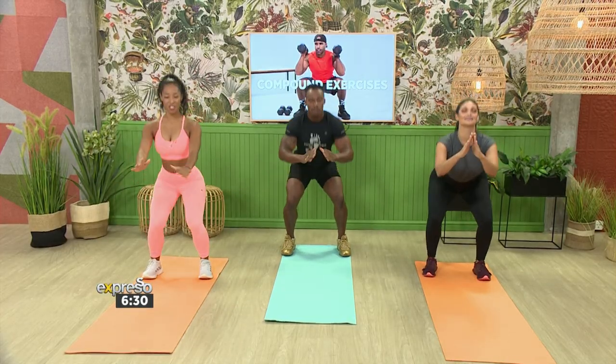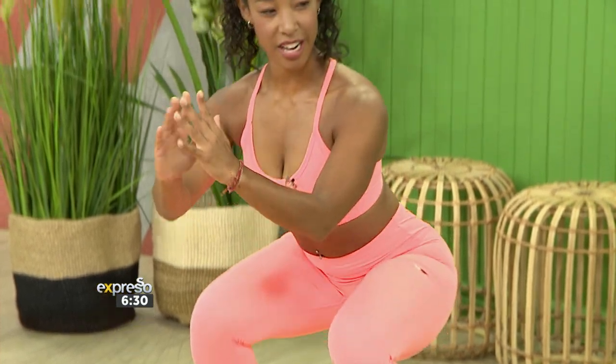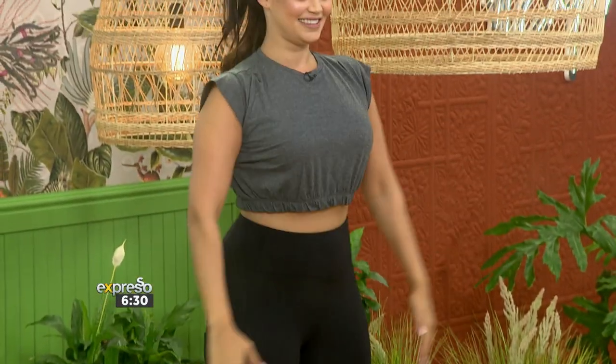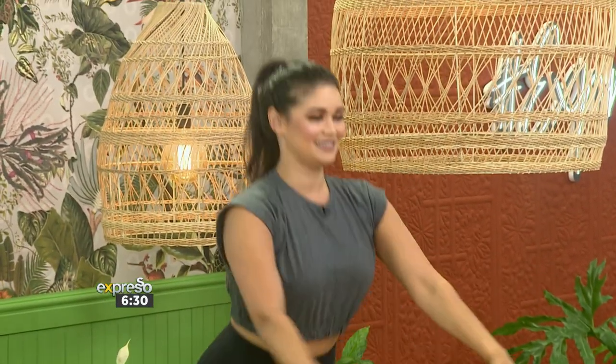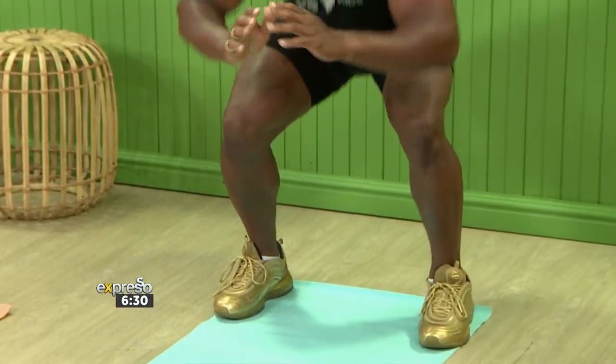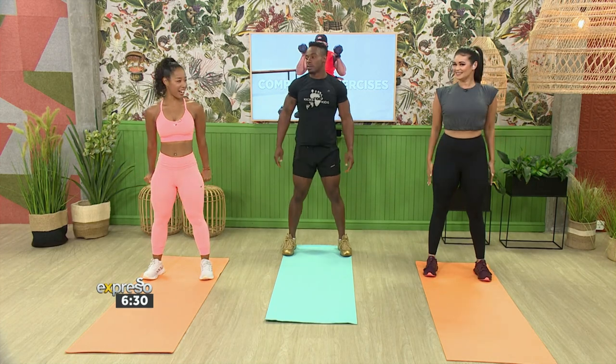One — nice. Two, three, four, five. Five more: six, seven, eight — two more — nine, and ten. Well done.